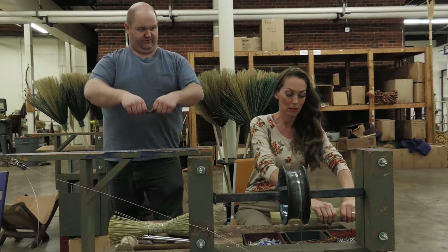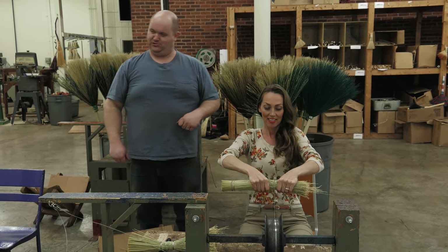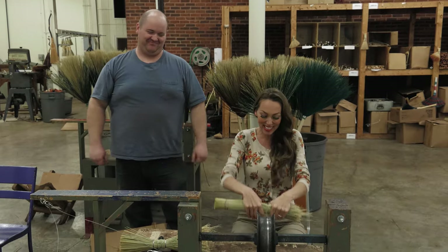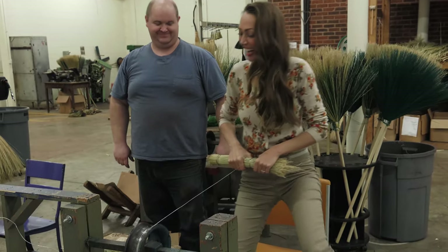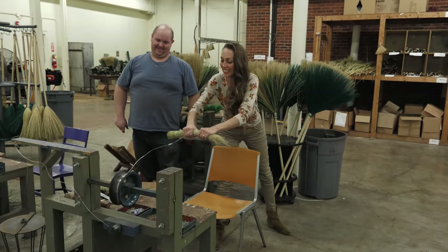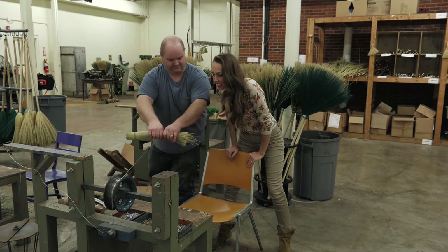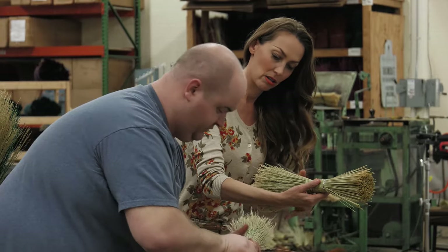Turn it toward yourself, now you're going to pull. Let's get into this broom-making, Christopher — don't need no gym here. Is this meant to be moving? Take out some anger management. Are you serious? That is not moving for me. You want to lock your arms and just use your back.